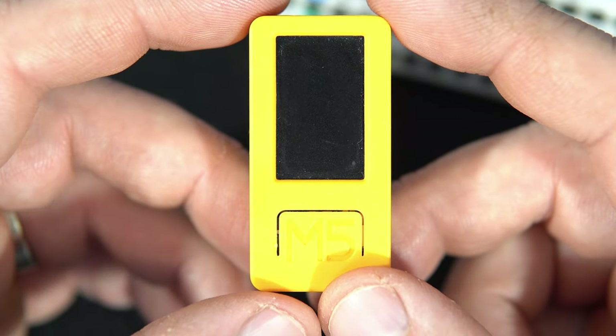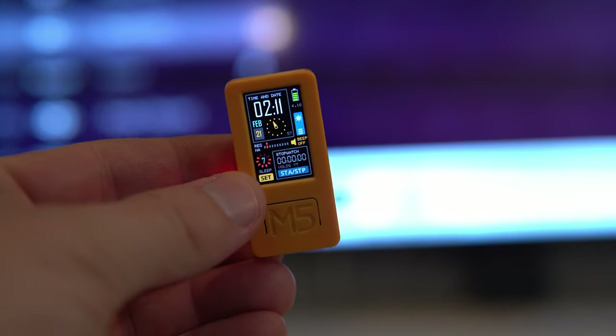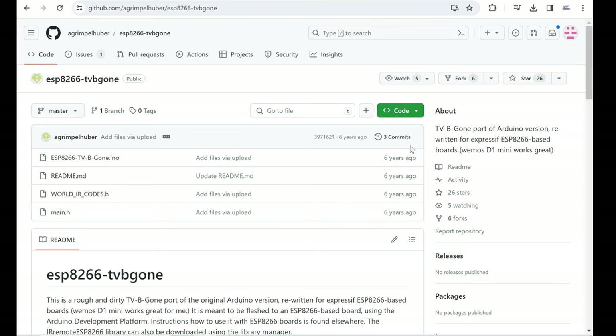Let's see how this works in real life. I need to say that the code is not completely mine — I programmed the user interface and all the logic, push buttons, and everything, but the code related to TV-B-Gone — turning on and off the TV — is from a GitHub repository.